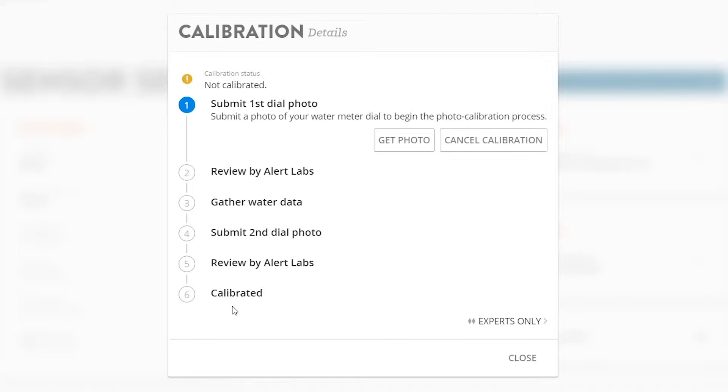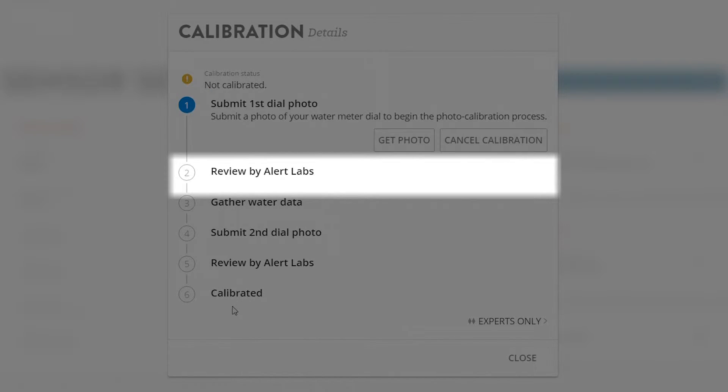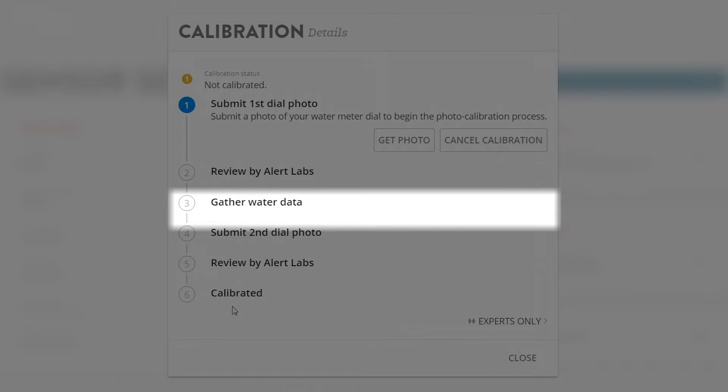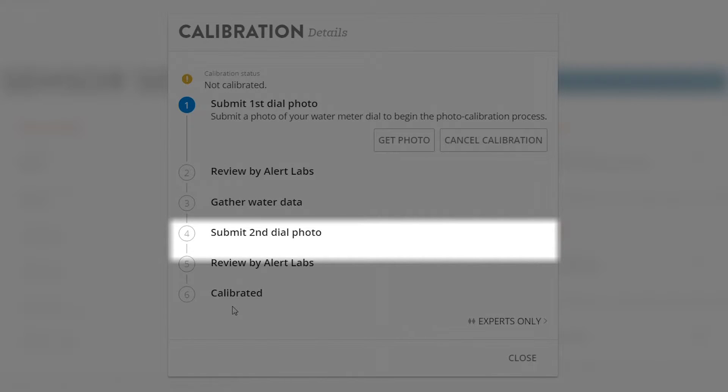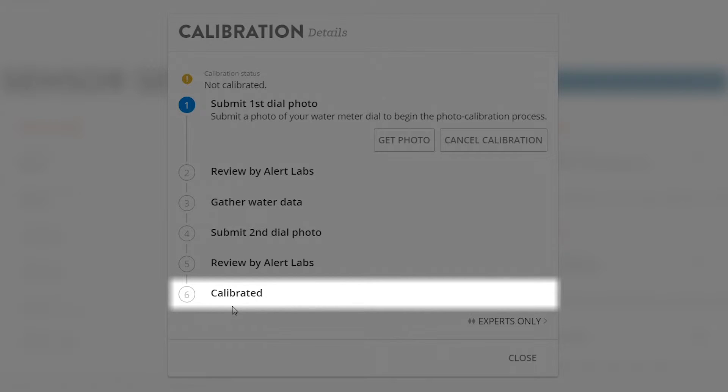To summarize: you first upload your water meter photo, Alert Labs reviews it, the system gathers water data, you submit your second photo, Alert Labs reviews it again, and the device is calibrated.